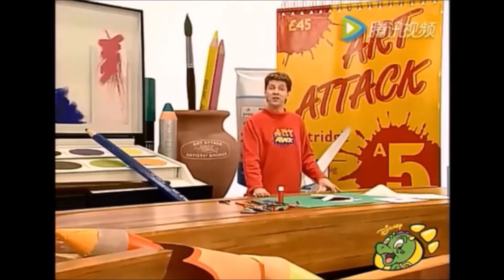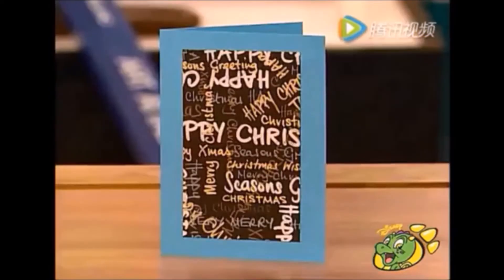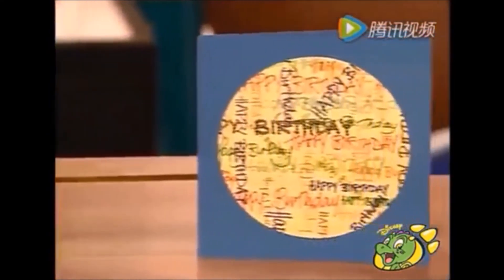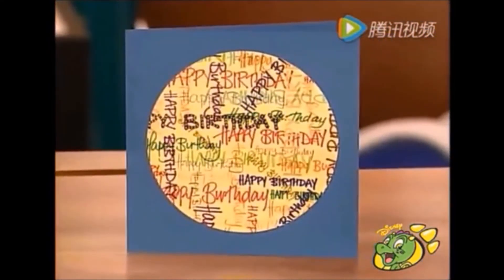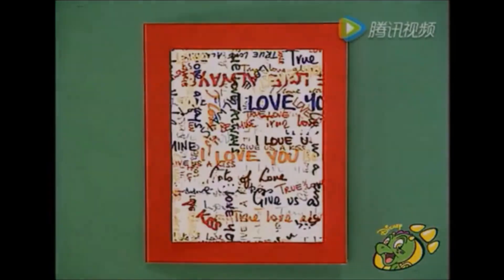Es una bonita tarjeta de San Valentín, ¿no lo crees? De hecho, puedes utilizar este método para crear cualquier tarjeta. ¿Qué te parece una tarjeta de Navidad? O también puedes hacer una tarjeta de cumpleaños. Y en lugar del rectángulo, recorté un círculo. Inténtalo: una tarjeta con un mensaje mezclado.